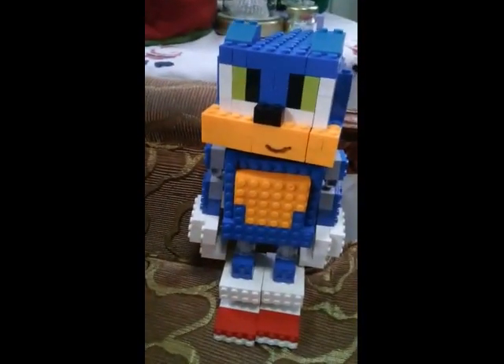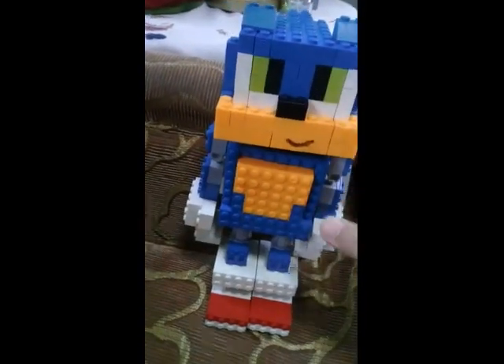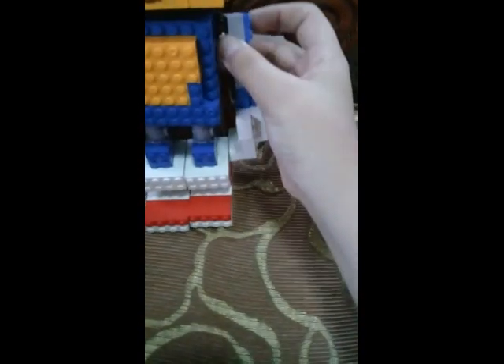This is Sonic, and you can move this at 360. You can move his hands and arms.